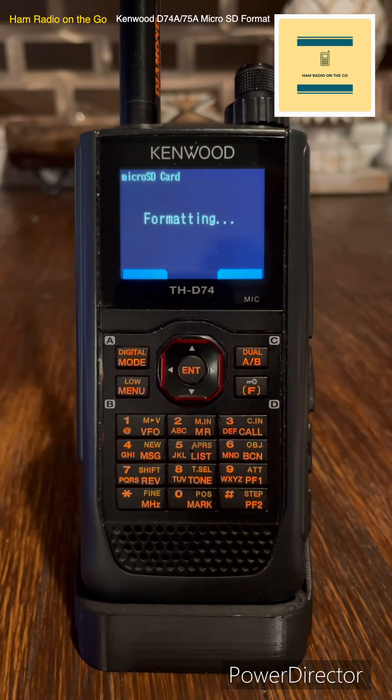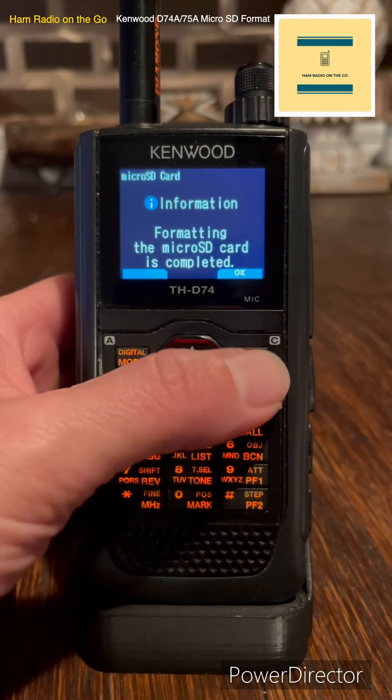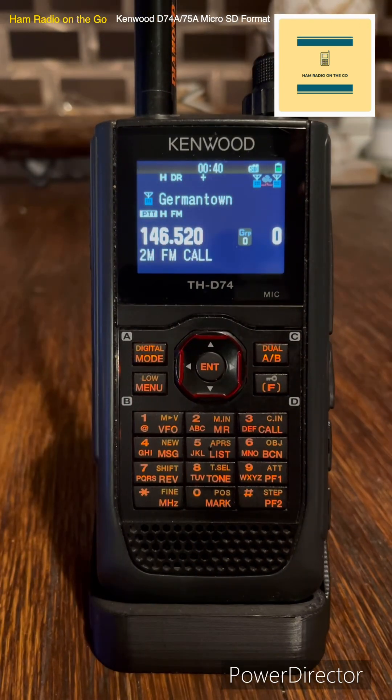Formatting. Takes a couple of minutes. There you go — formatting the micro SD card is complete. Now you back out and you're back out. Now you can record.